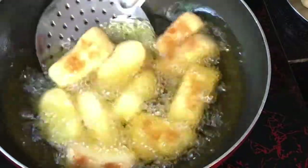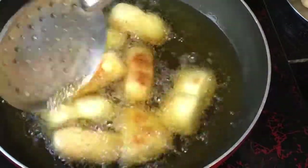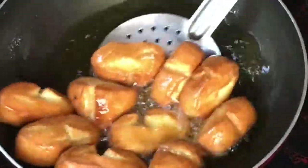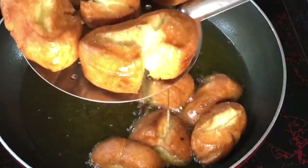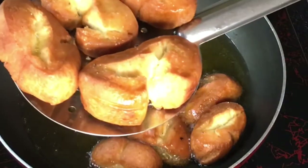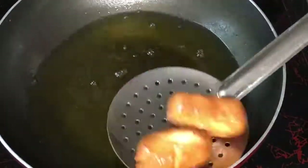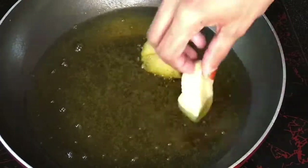You will fry it to a yellow color, so we will fry it to a good brown color. If you want to mix it, keep it on medium flame.